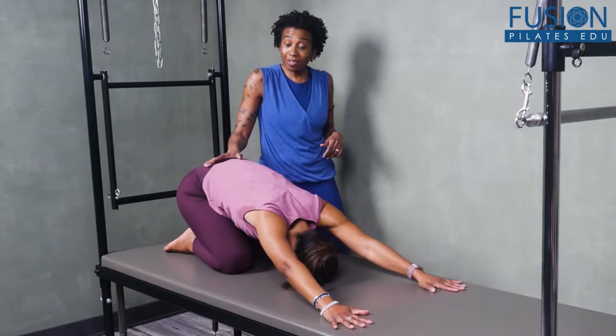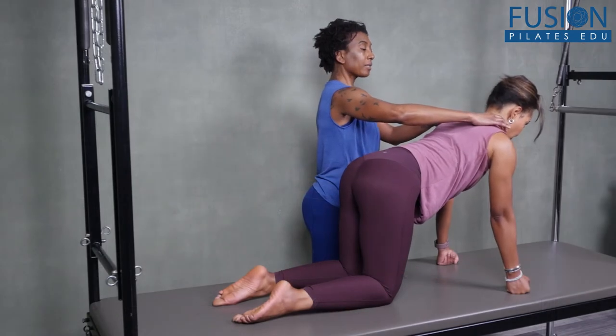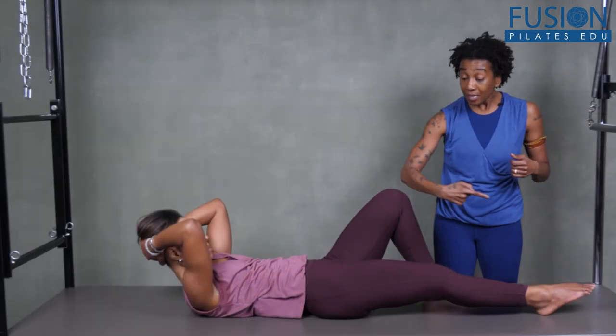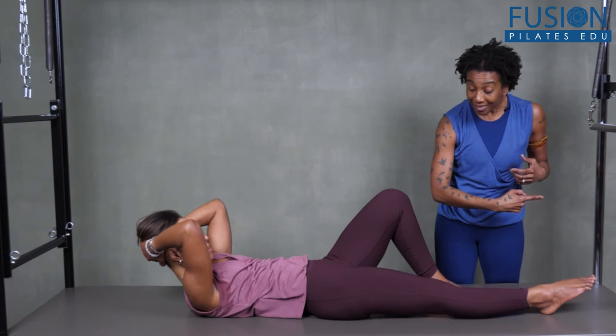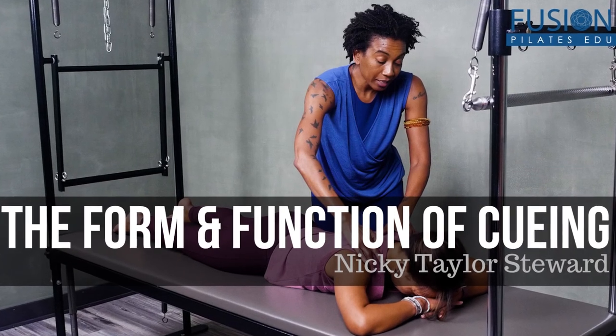The form and function of cueing allows you to see in real time how beneficial clear and consistent cueing is for a client, and how powerful your words can be in guiding proper movement. We hope you enjoy this workshop and never stop learning.